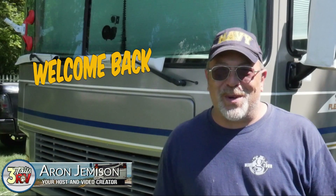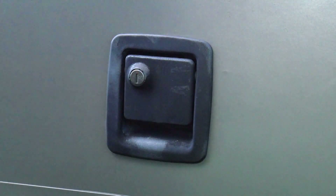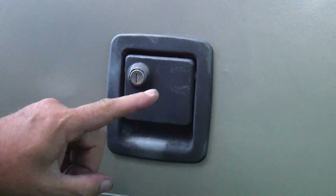Welcome back. Aaron here with Three Tails RV. The storage compartment doors on our 2000 Bounder were starting to show their age, so today we're going to share with you the process that we used to give them that updated look. Let's get to it.